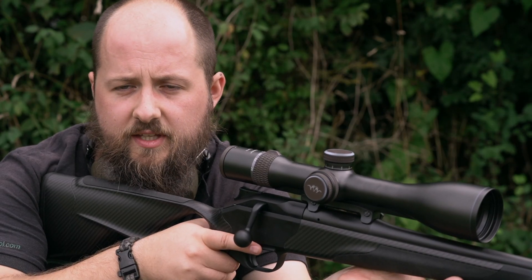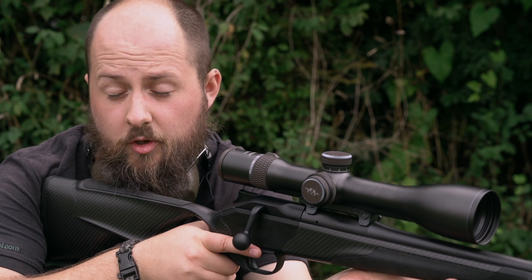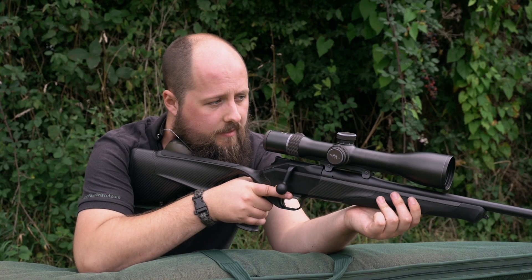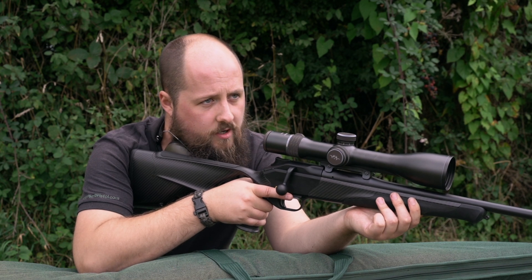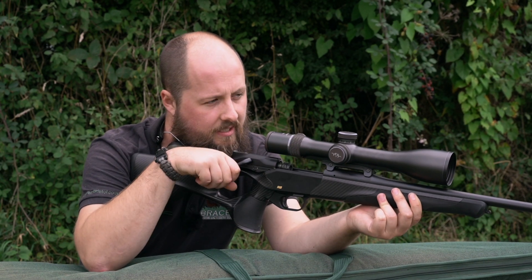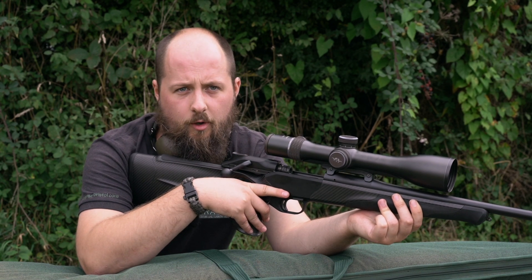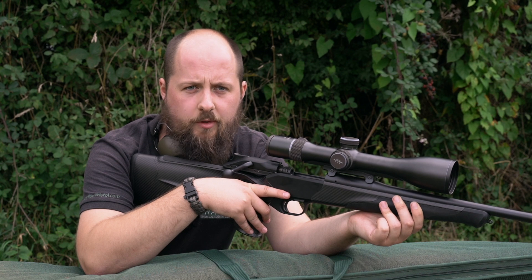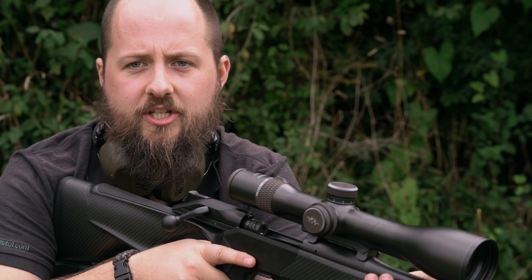If you have the rifle tucked in tight enough, this also helps keep it steady and control the recoil. A tight grip and a clear sight picture means that if you're comfortable with the rifle and can manipulate it quickly, any follow-up shots are also a possibility if that is required afterwards.